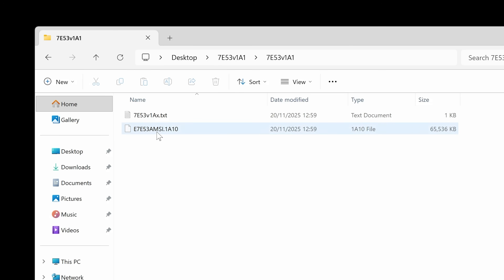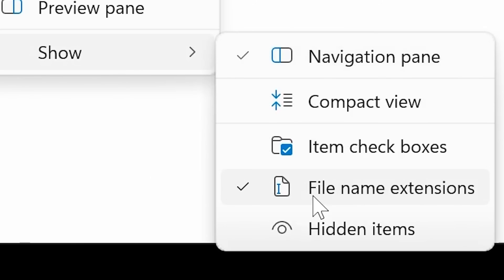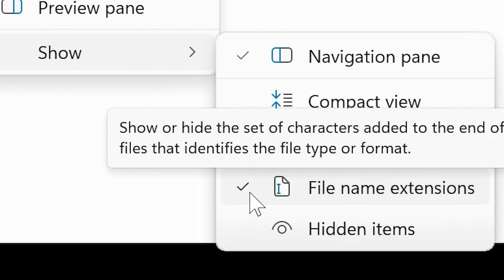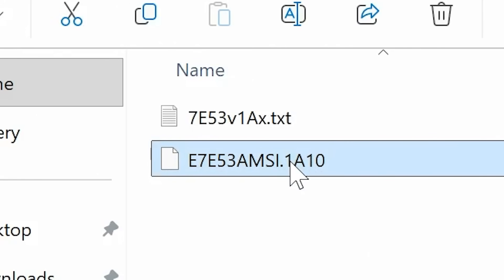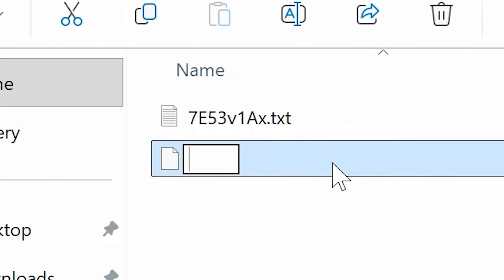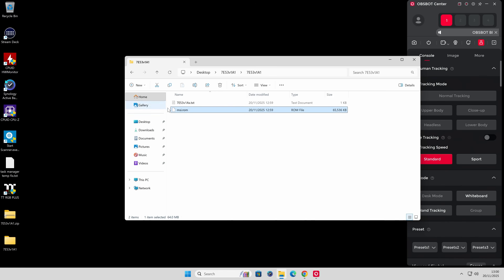What we need to do is rename this file so that it's in a format the motherboard can actually understand. In its current state it just won't flash the BIOS. If you cannot see the file extension, go to View, then Show, then choose File Name Extensions — make sure that is turned on. Now highlight the file, press again to edit, delete everything that's there, and rename it msi.rom — R-O-M — then press Enter. A message will come up saying the file may not become usable; click Yes, we are sure. And there we go — that is our file renamed.